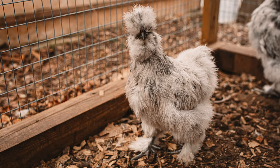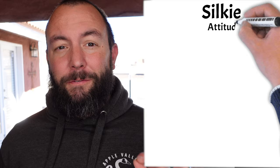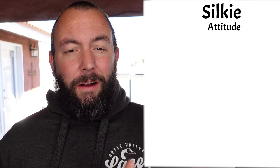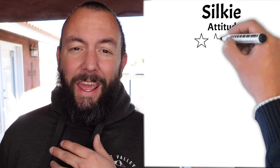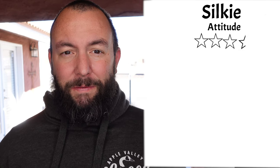The first chicken we're going to look at is a really cool and quite popular one — it's the Silkie chicken. This chicken gets a 3.5 out of 5 stars for their attitude or temperament. They are easy to handle and friendly but can sometimes have an attitude and may not be the best for children, hence the 3.5 out of 5.